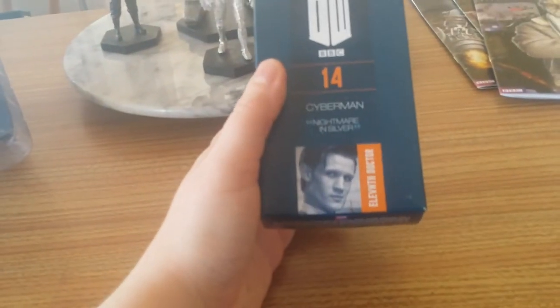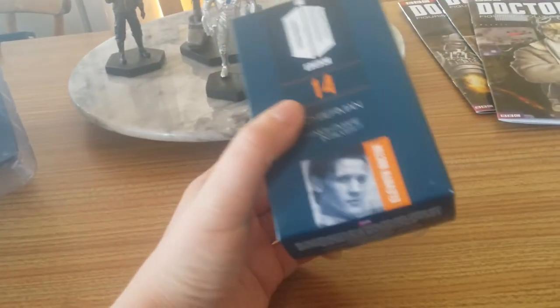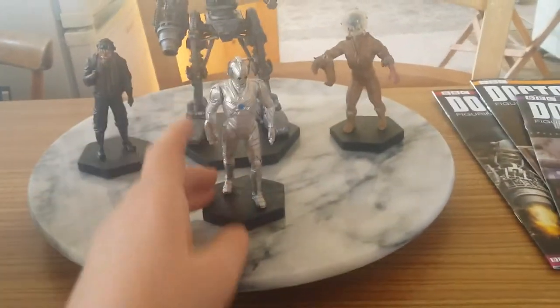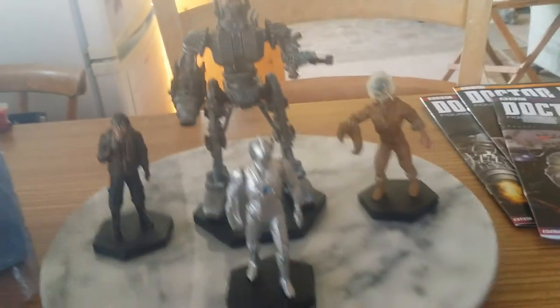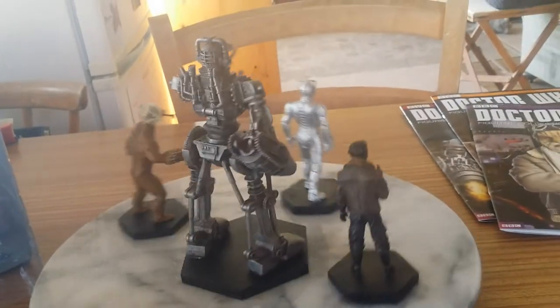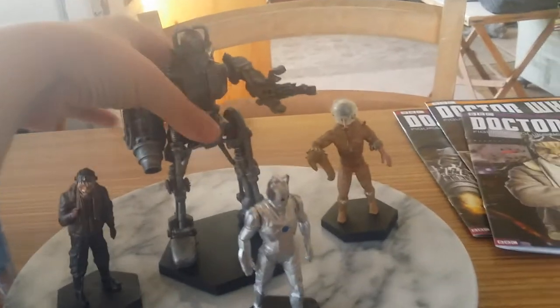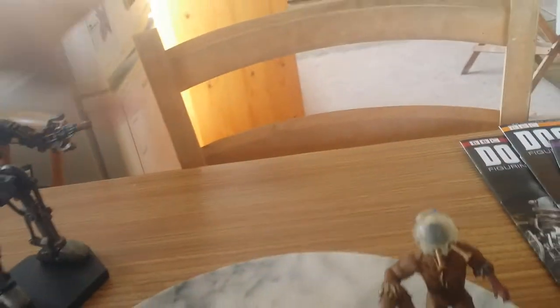The packaging — so this is a Cyberman part 14's packaging, the 11th Doctor story. I've got him out here as I just wanted to add some colour to these guys. I'm just going to spin them around — there's a preview of the Cyber King for you. I'm just going to remove him because he's going to have his own separate review.